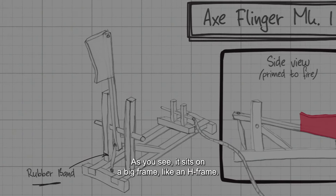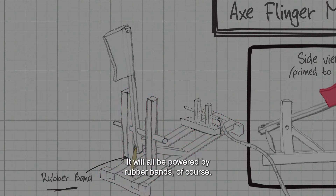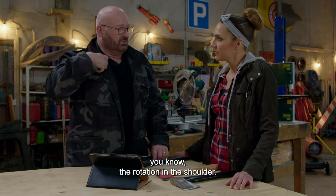As you see, it sits on a big frame, like an H-frame. It will all be powered by rubber bands, of course. You see, it's a swing arm with an axis, of course. That is kind of imitating, you know, the rotation in the shoulder.